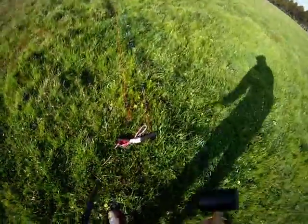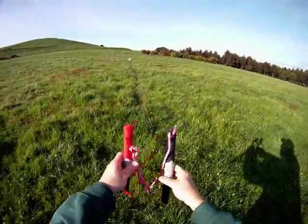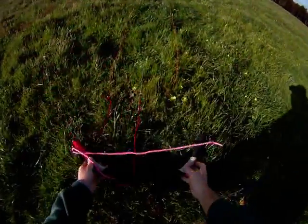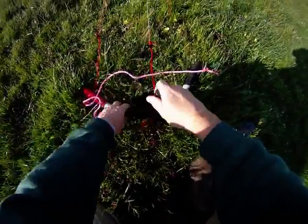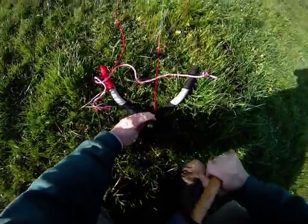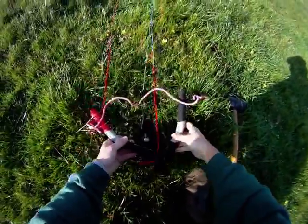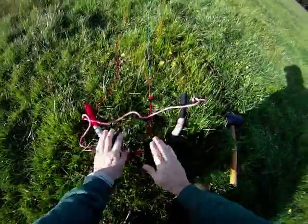Now I usually stake the brakes. Red on the left, blue, green, whatever other colour on the right. And I normally put my stake through the two brake lines like that. There you go — hook your brakes around the stake.